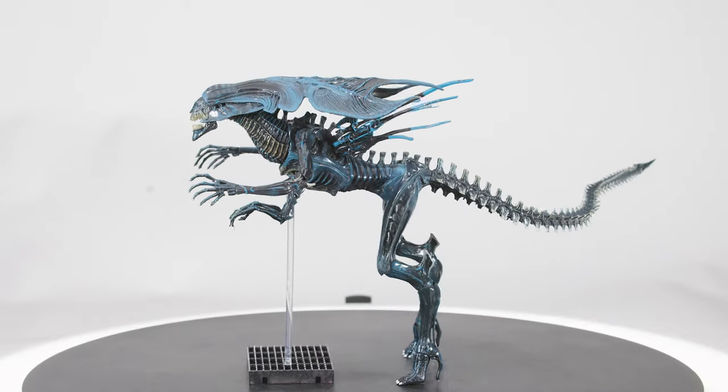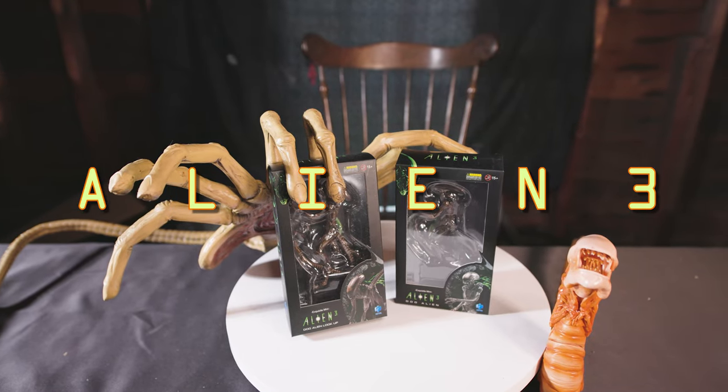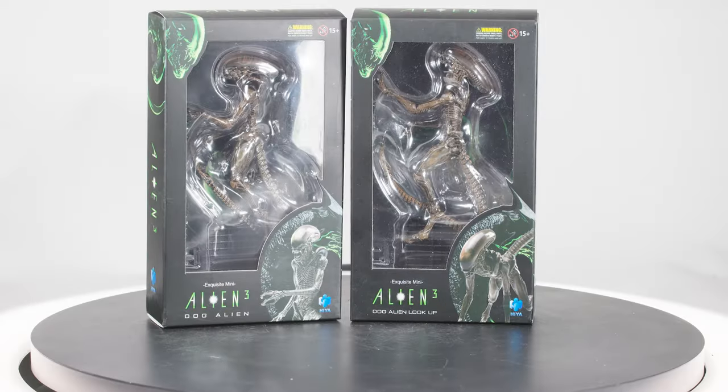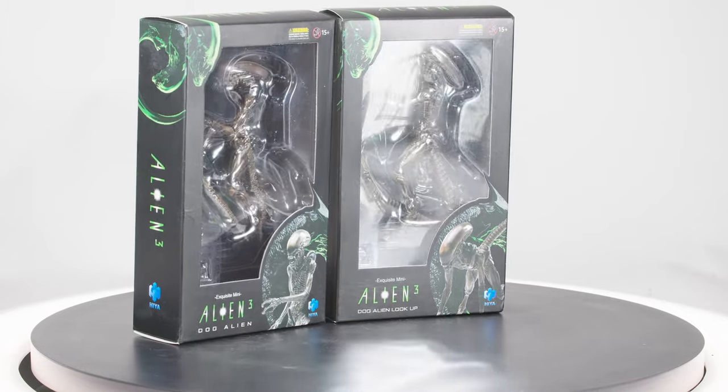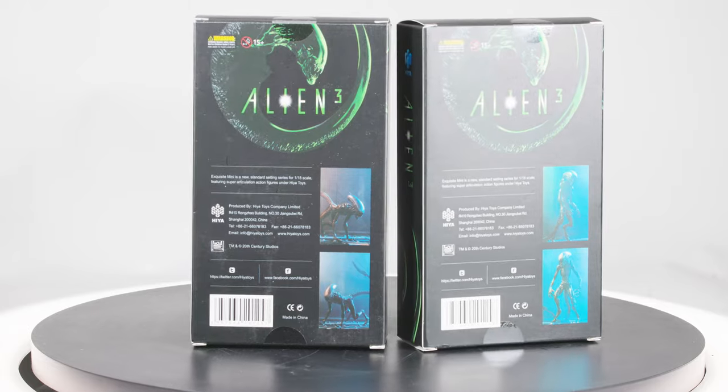So this brings me to a question for the comments section: who would you nominate as the next Stan Winston? With every successive film after Alien 3, the xenomorph became more and more organic, leading to monsters that felt more like raptors from Jurassic Park than something difficult to make heads or tails of when hiding among the ship's machinery.